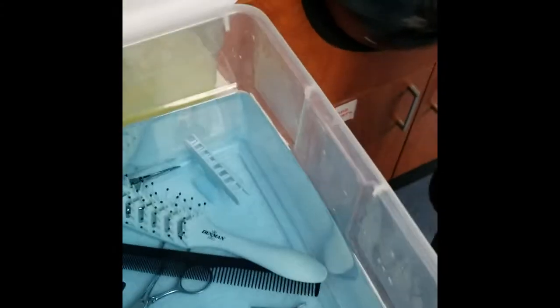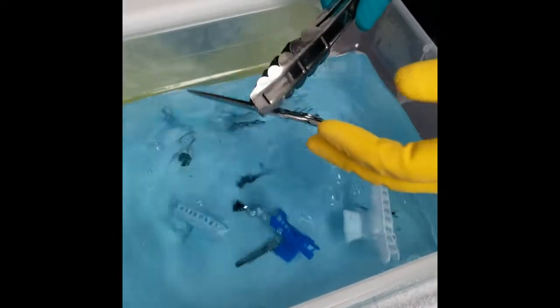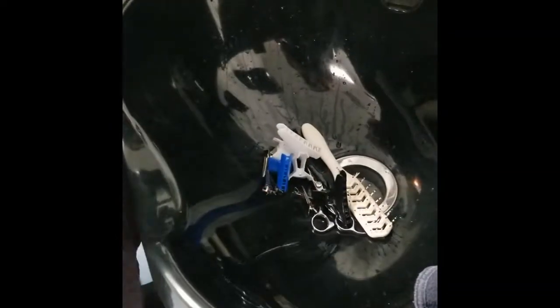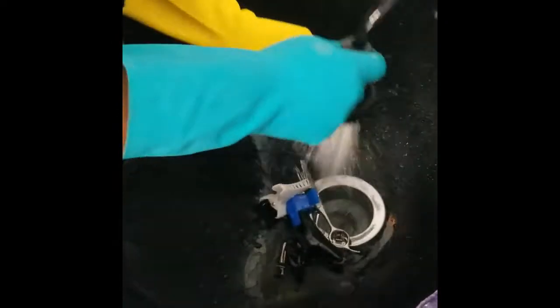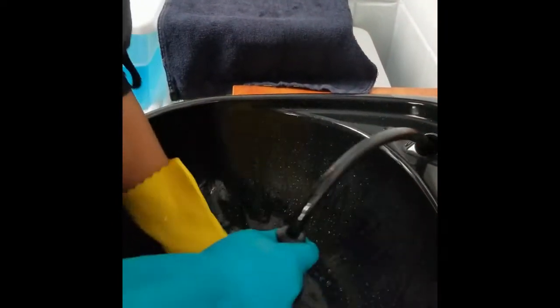Once your tools have set in the disinfecting solution for the recommended time, you're then going to remove them from the Barbicide disinfectant solution and place them into a clean and disinfected shampoo bowl. You are then going to thoroughly rinse your tools and make sure you have removed all Barbicide solution from your tools.